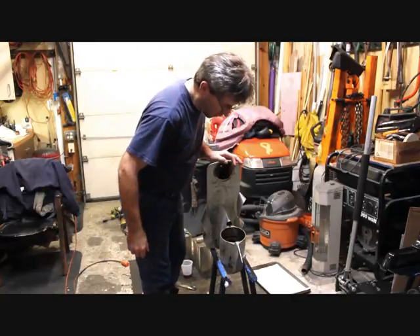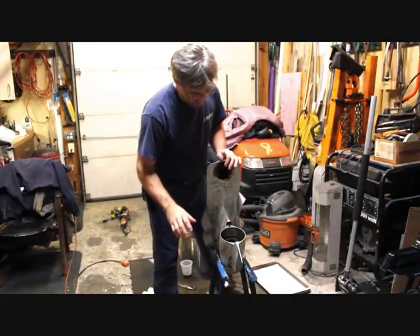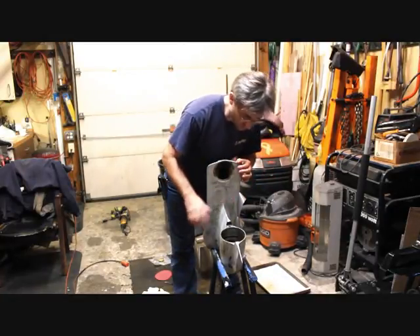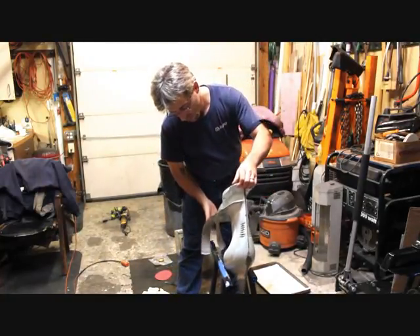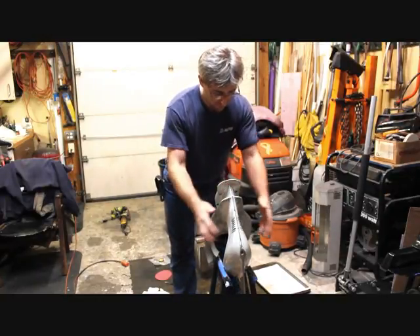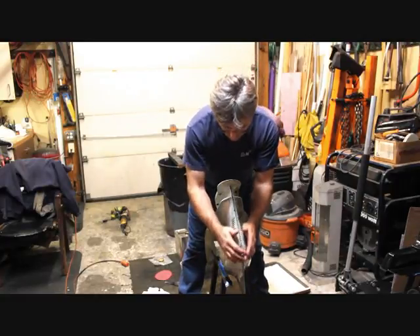Ok, continuing on with our little project. We've gotten everything out from the inside and right through our parts washer just to get the majority of goo out of it. From there we're going to go ahead and basically reshape somewhat the front nose of the Volvo case.